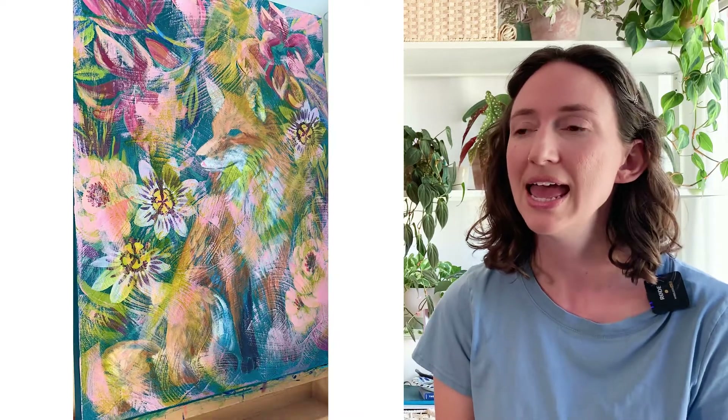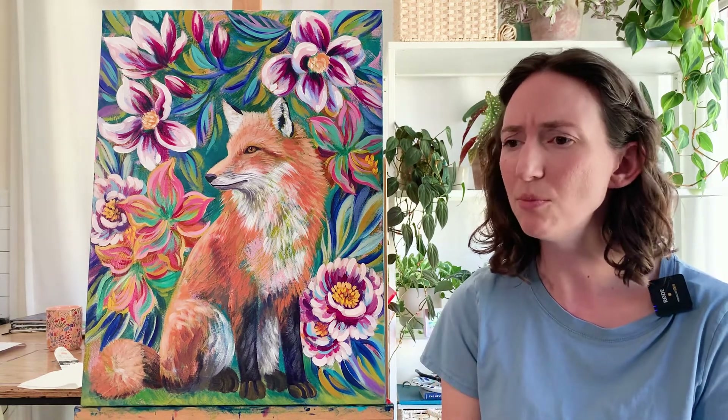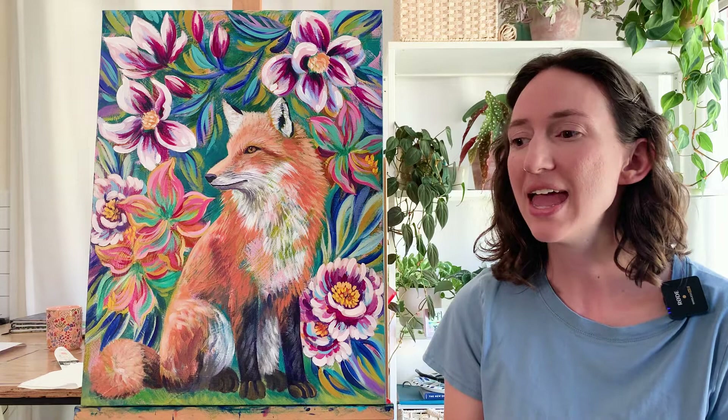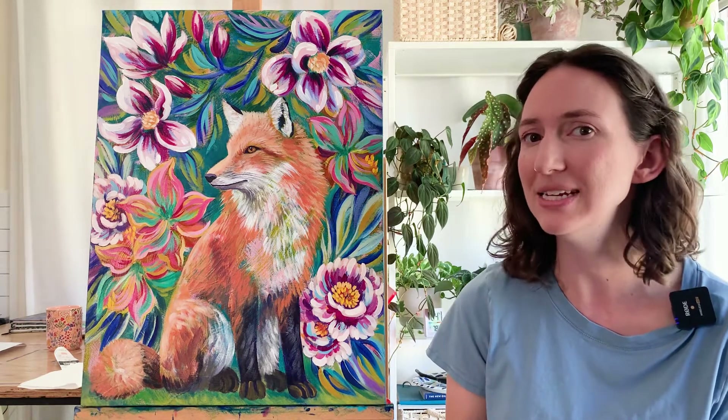It just brings a more gritty feel to the painting — a little bit more atmosphere. It's not so clear and crisp, it's more atmospheric. And so from that point I kind of have to navigate how much resolution, how much clarity I want to bring back into the painting.